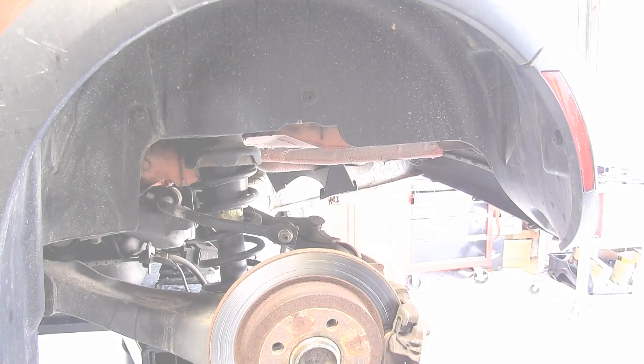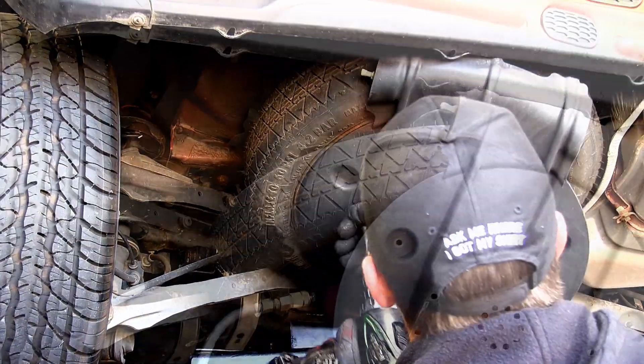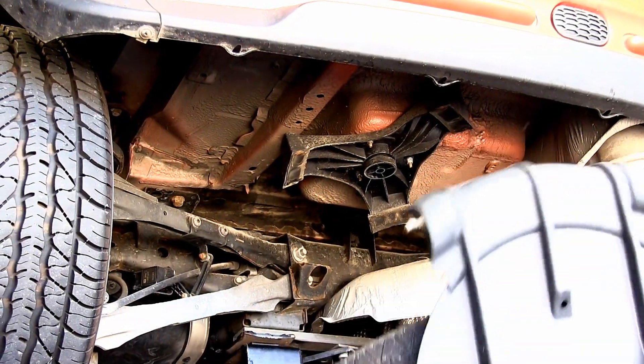Now let's go ahead with the installation. For the installation of this hitch we're going to need to remove the rear bumper. For ease of disassembly and reinstallation we've gone ahead and removed the spare tire and the rear wheels.